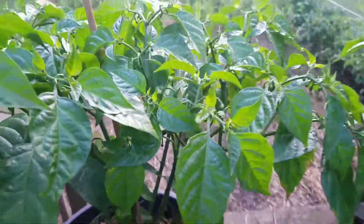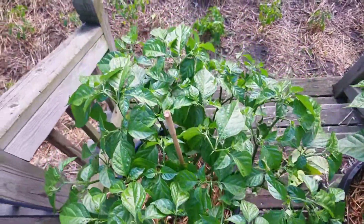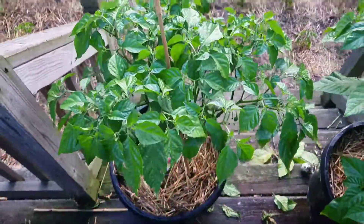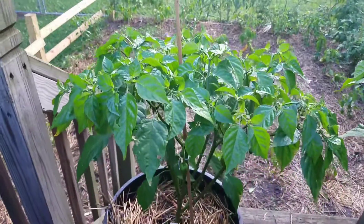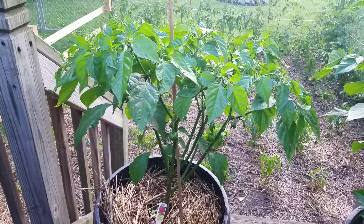Got little buds all over this thing, it's a nice little bush, nice and green. Just picked a couple of dead leaves off of it — other than that, yeah, looking good, looking good. Pepper Man out.